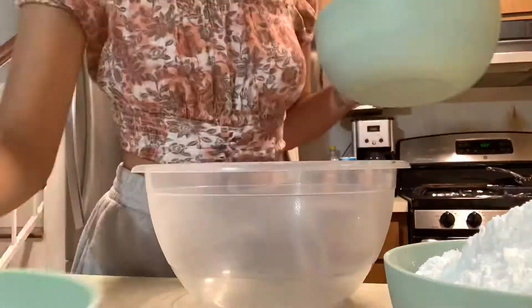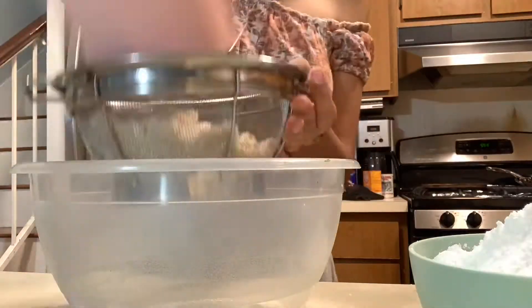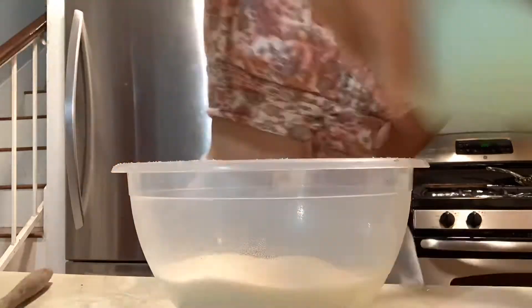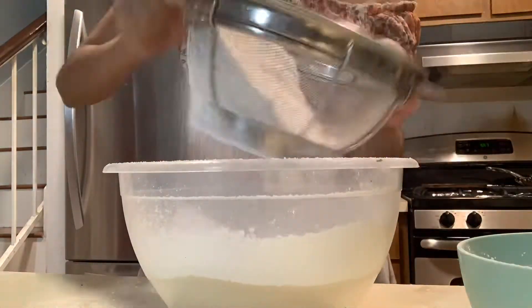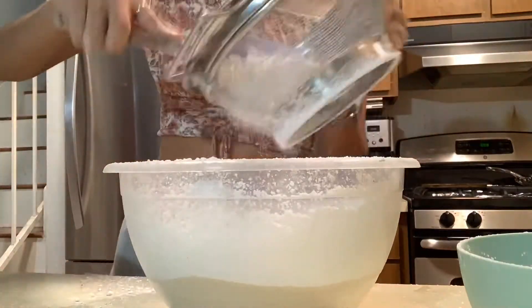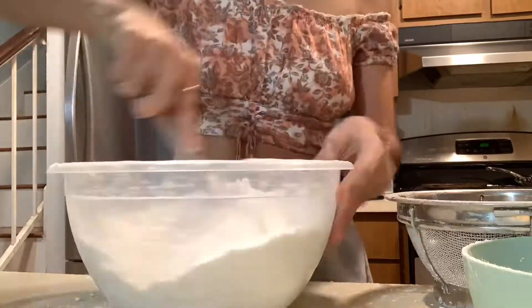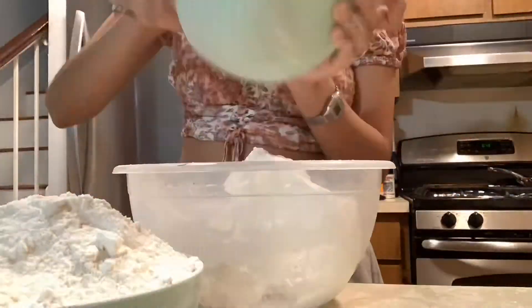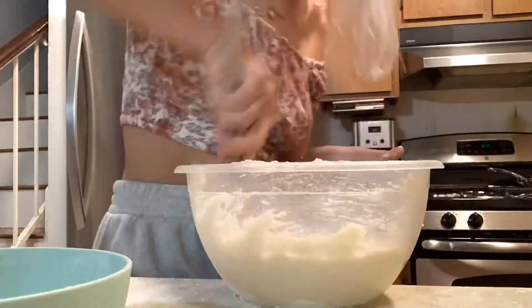Hey guys, what I'm doing here is putting the almond flour into this pink sieve because I broke it, but I thought I could fix it. It obviously wasn't working, so I switched over to my strainer bowl and I'm sifting through the almond flour. It's two and two-thirds of a cup of almond flour, and this is four cups of powdered sugar.